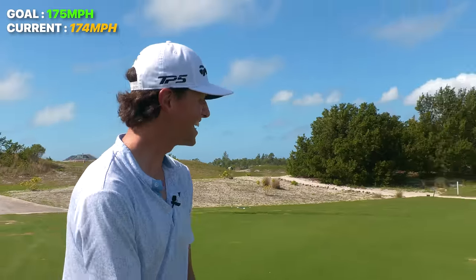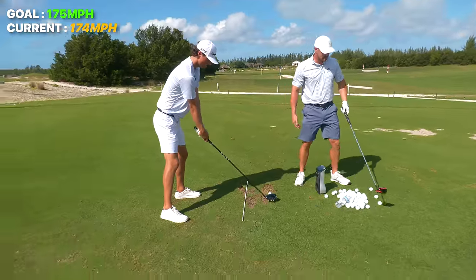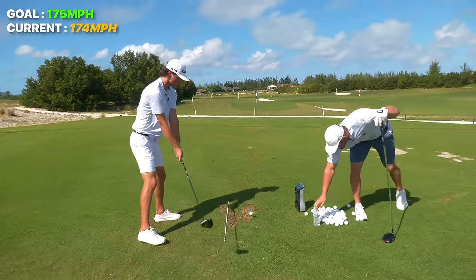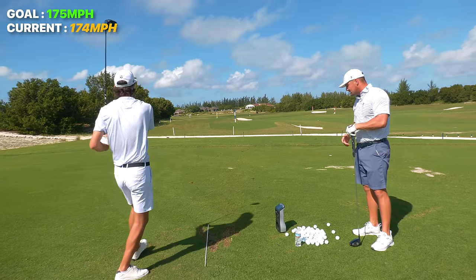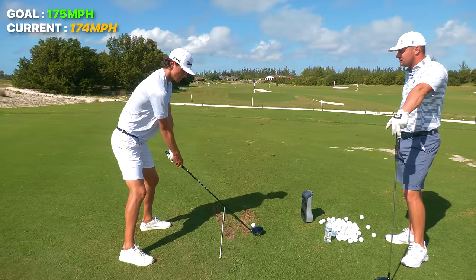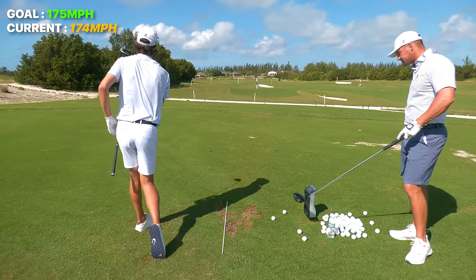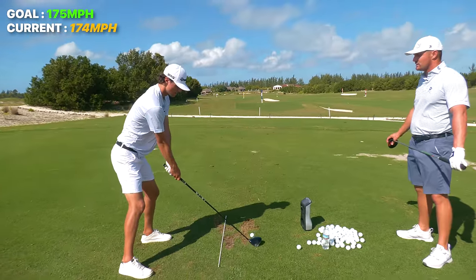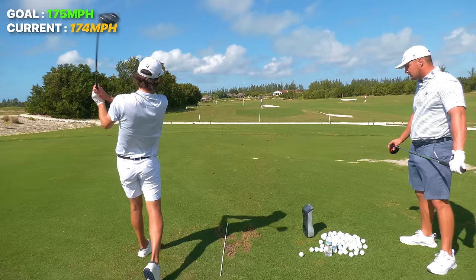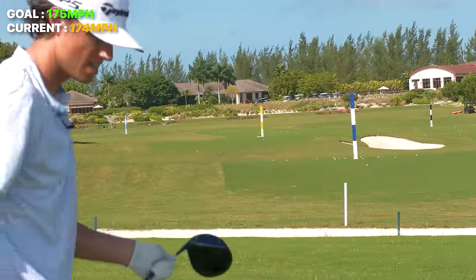312 carry, Bryson — way past your four iron. 172 ball speed. I was trying to load more into the right leg there. That's a great point — he's trying things to make himself go faster. That is key in gaining speed. You've got to try things and something's going to click, just like it is with any swing thought.